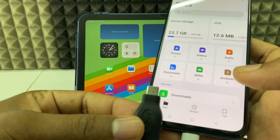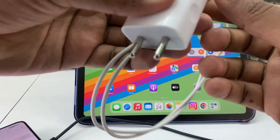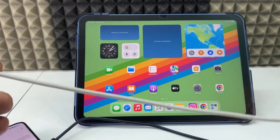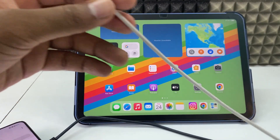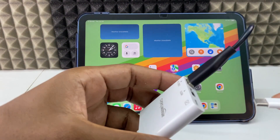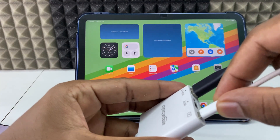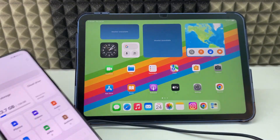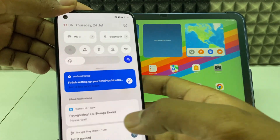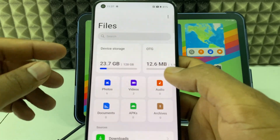If you connect directly it will work. In case you want to transfer large videos — large file size — you just need to connect the charger to the power supply. Then take this HDMI adapter and connect it to the charging port (USB-C). Now you can see the mobile is charging, and at the same time you can transfer the videos.